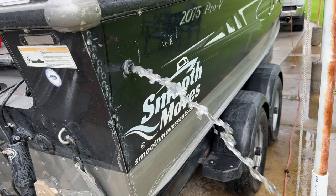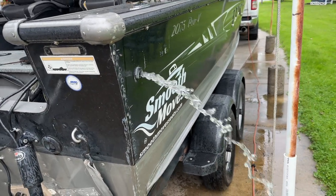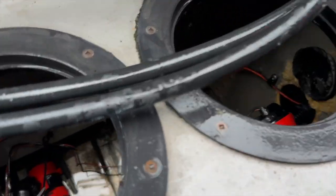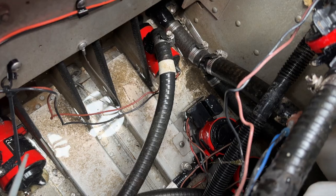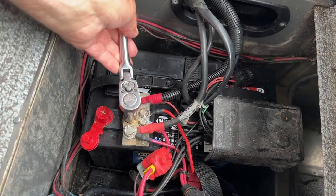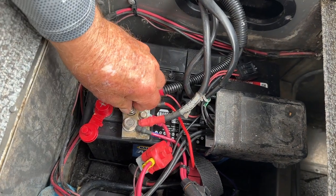I'm checking my bilge and you can see that the flow is kind of slow coming from the auto bilge and the regular bilge. It is from gunk being built up in there. Make sure you don't have any lures down there — sometimes plastic worms will get stuck in there. Check it out, make sure it's clear.